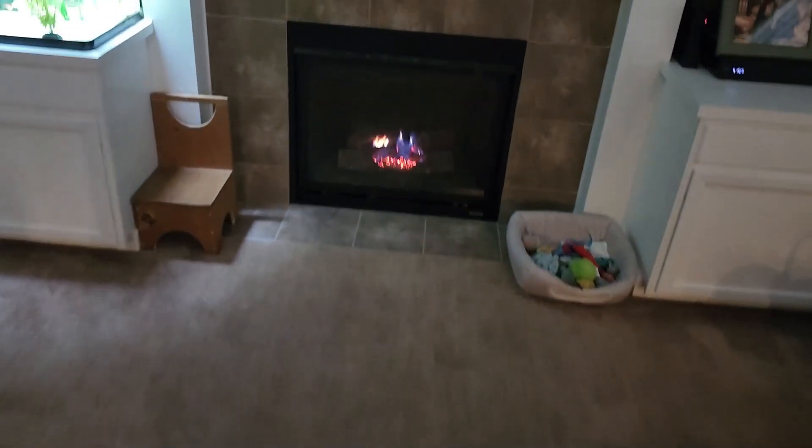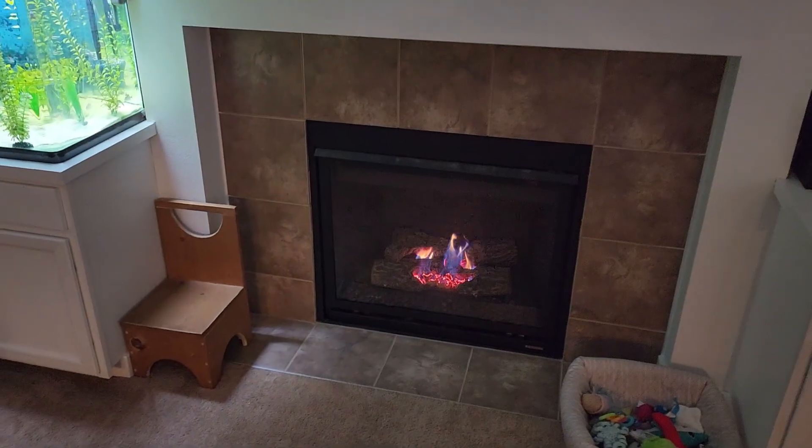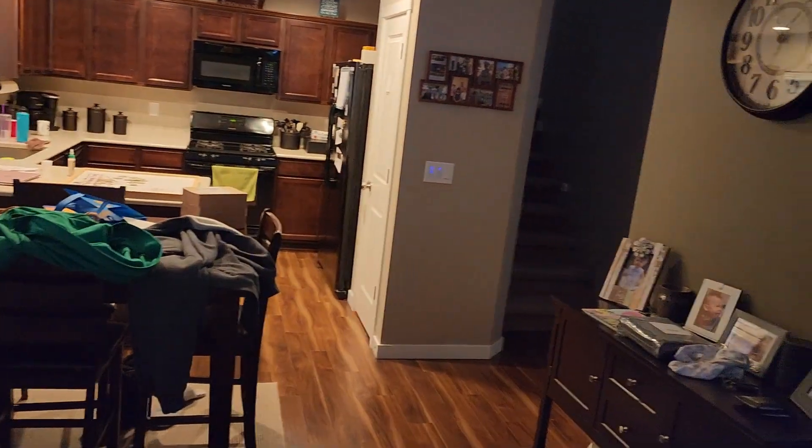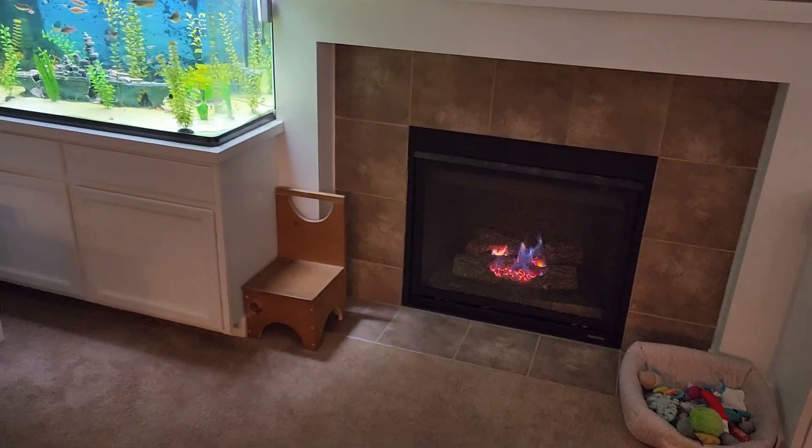Before we get started, I want to show you — I do have a gas insert fireplace so we are not without heat. It does a really good job keeping the main area and kitchen warm, but it doesn't do a very good job heating our upstairs, so I need to get that furnace fixed.